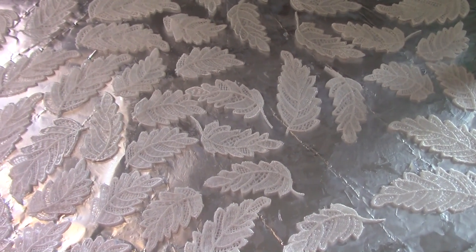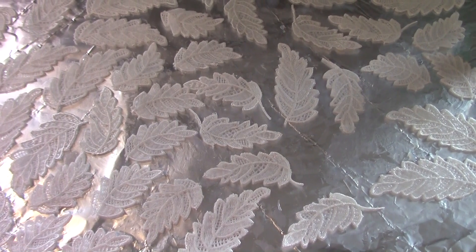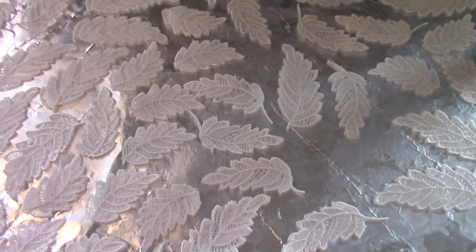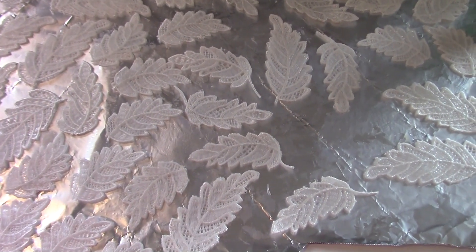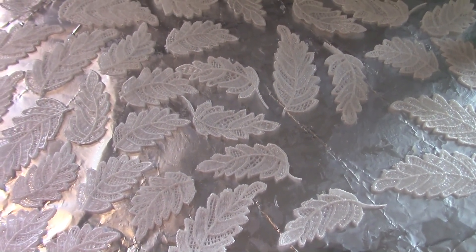I have a nice coat of triple thick on all of my pieces of lace. These will probably need to cure overnight so that they'll be nice and hard. We'll get back on this tomorrow.